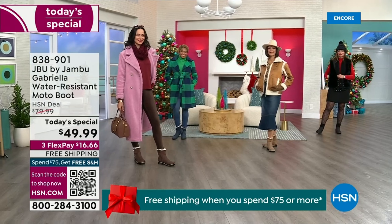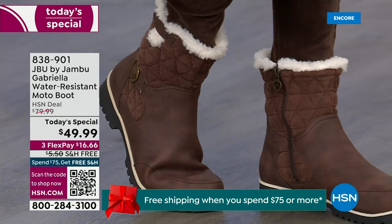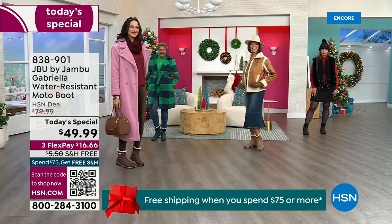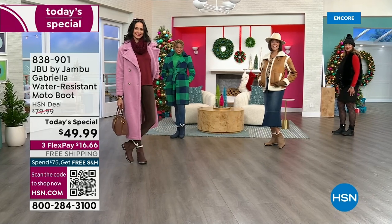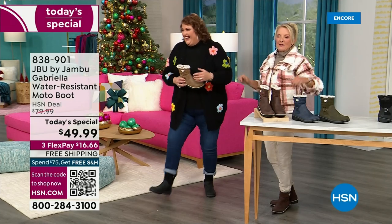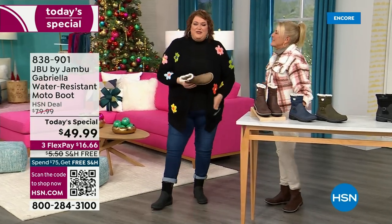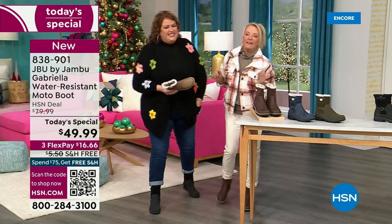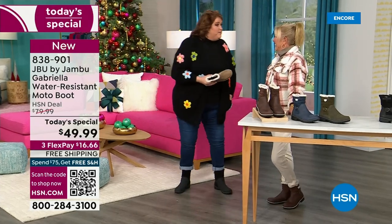You know when I know we have a winner? When the models come out and they saw Suzanne and I — I kind of wait for their reaction. You know you have a winner when the models say 'I love these.' This is Brittany — she was over there going, 'these are great, I love these.' So I want you to look at this as the one you rely on when the weather gets messy and really cold, and when you want that fashionable look.